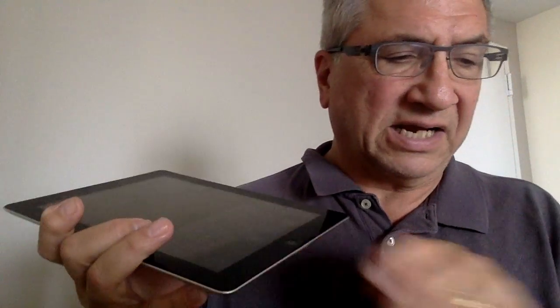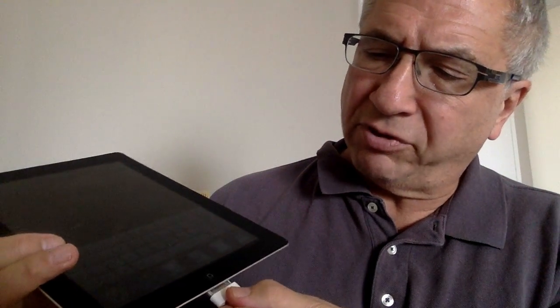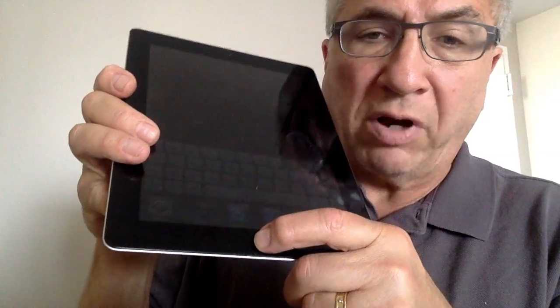Underneath the home button is a connector so that you can charge your iPad by taking one of the connectors and plugging it in, depending on your model. You can plug it in for electricity or you can plug it in for transfer to or from your computer. That's two on the bottom — two out of six. Home button, and the connector on the bottom.